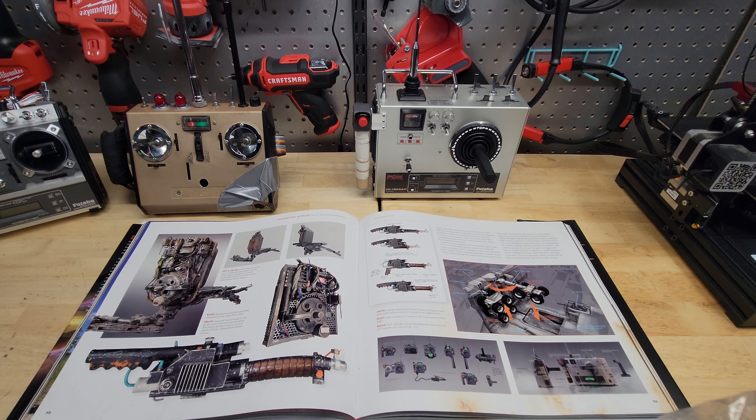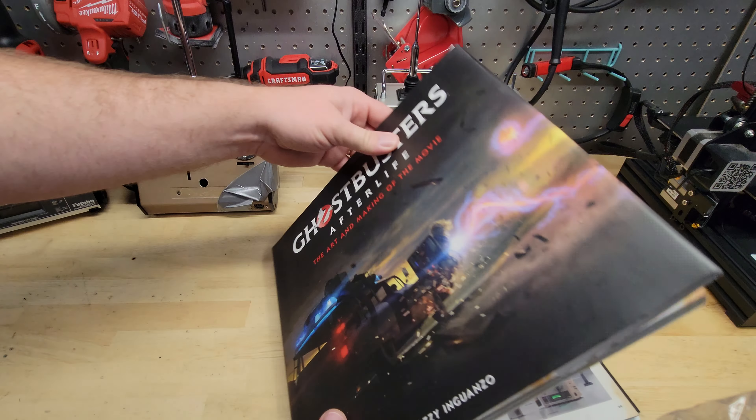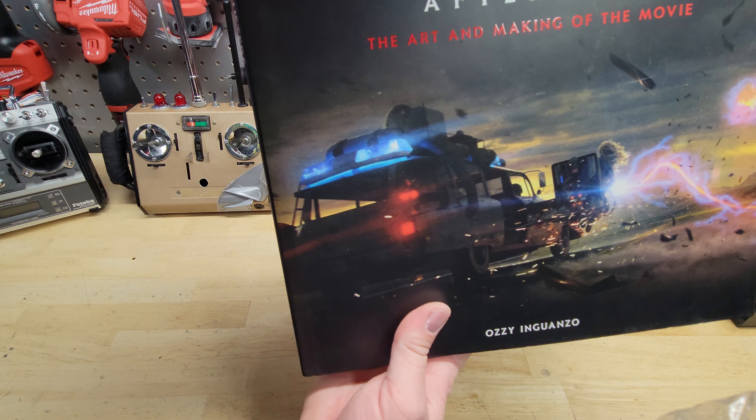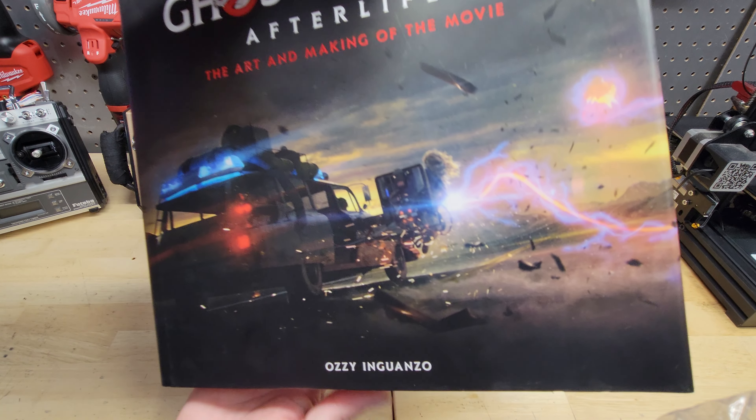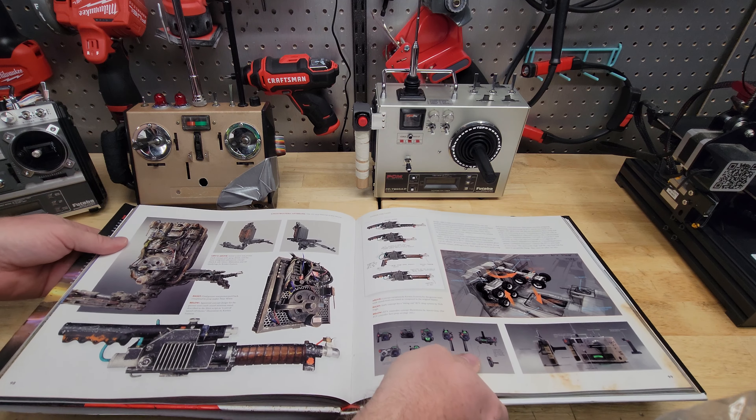Hey everybody, Doc's Prop Shop here. I want to show you a project I'm working on from Ghostbusters Afterlife. The book I'm using for reference is the Ghostbusters Art and Making of the Movie. You can get these on Amazon.com or Barnes & Noble — I suggest Amazon.com to save yourself $15.